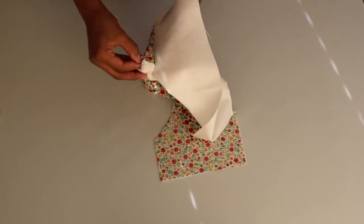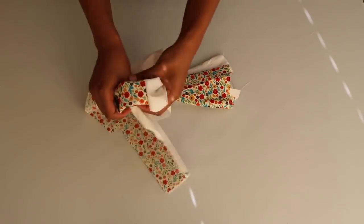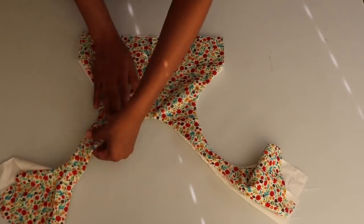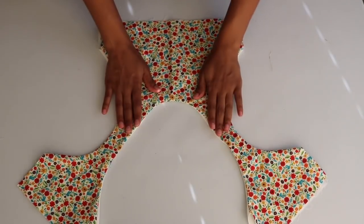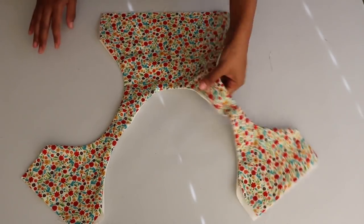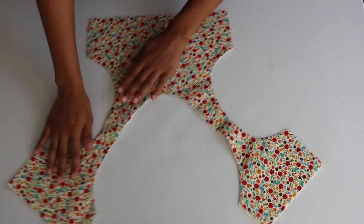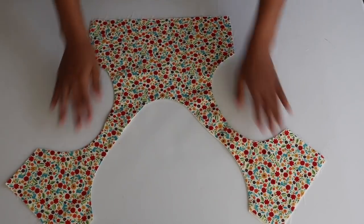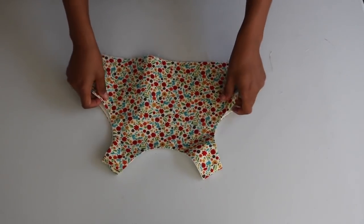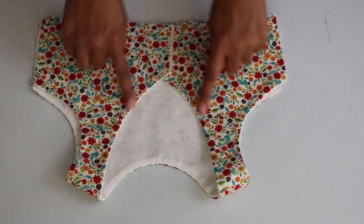Then I turn the top right side out. The shoulder straps were small so it did take a little work, but I took my time and little by little got through each side. Now I'm going to press the top to make it nice, flat, and neat. Here's what I end up with — all nice and neat. Folded in half at the shoulders, I now have the front and the back of the top with the clean neckline, arm holes, and the low cut at the back.